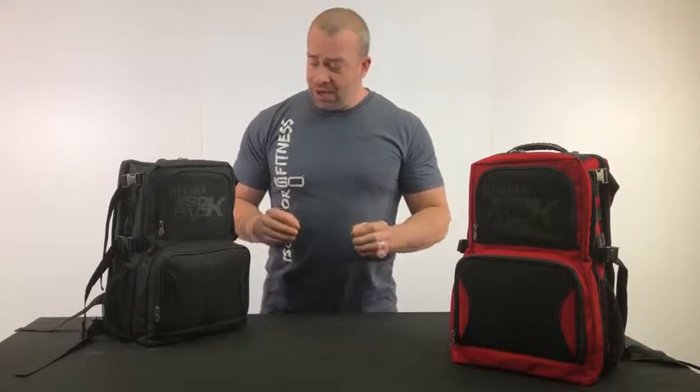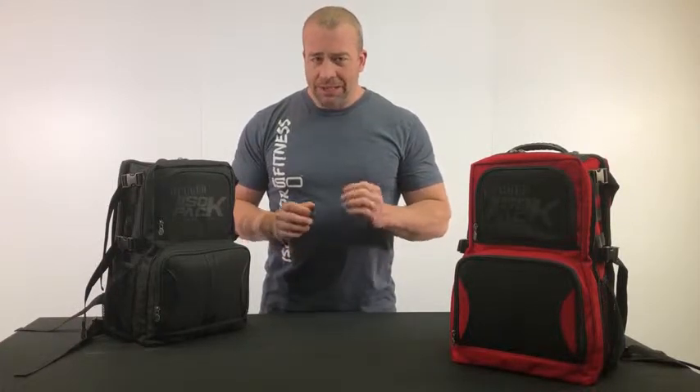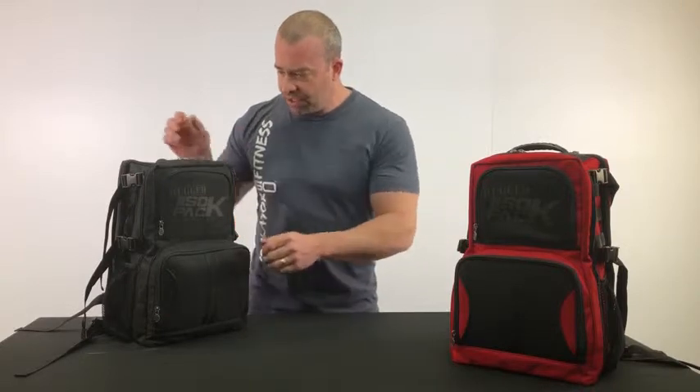Hi, Dave Ulmer here with Isolator Fitness. I want to introduce you to our new Rugged IsoPack. Now the Rugged is a smaller version of our IsoPack, but it's a little more unique in the fact that it's more geared towards maybe outdoors people. It's not quite as big, so let me show you a couple of the features.